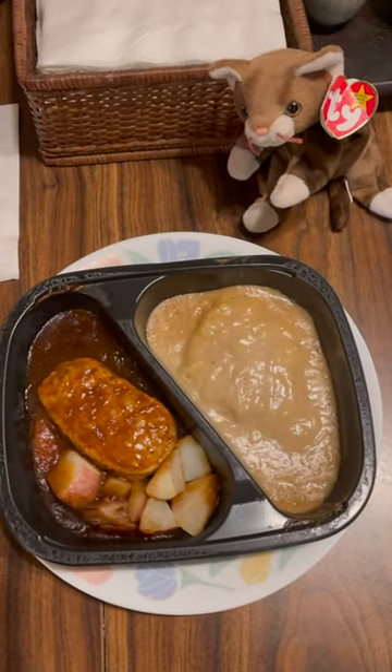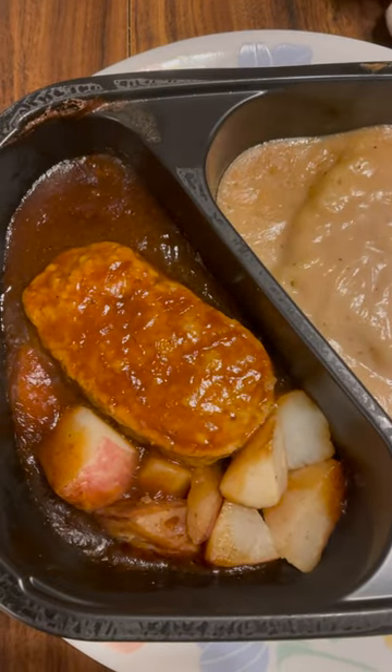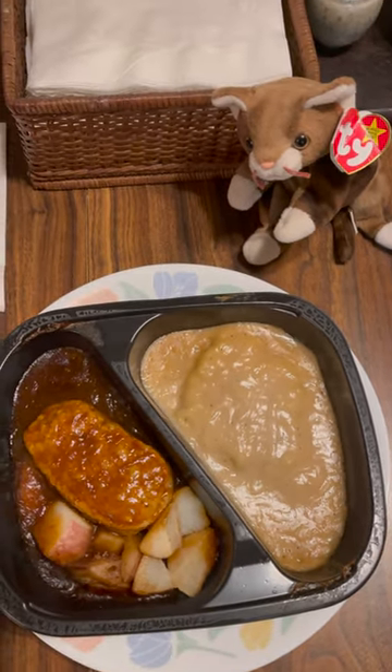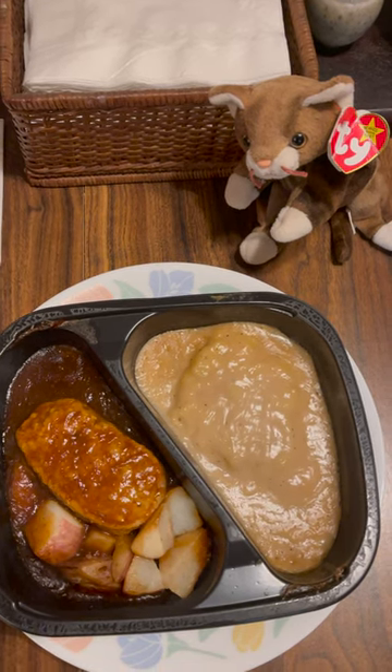You might want to sprinkle some ground pepper on it to kick it up if you want. The meatloaf is very tasty — the texture is great. The roasted potatoes are a great complement. And the country fried chicken is similar to the one I reviewed recently — very good. Overall, I'm going to give this one an 8.5 out of 10.